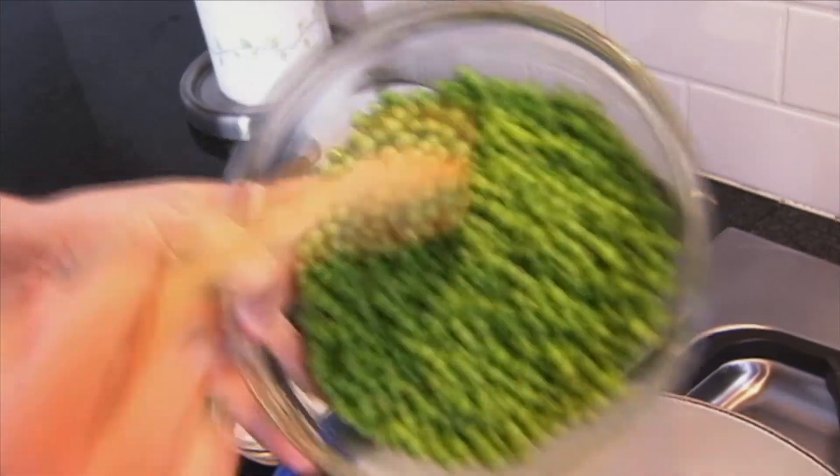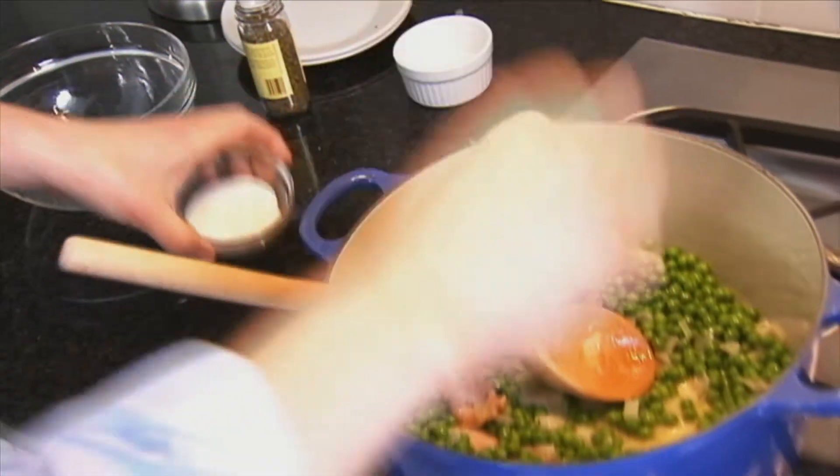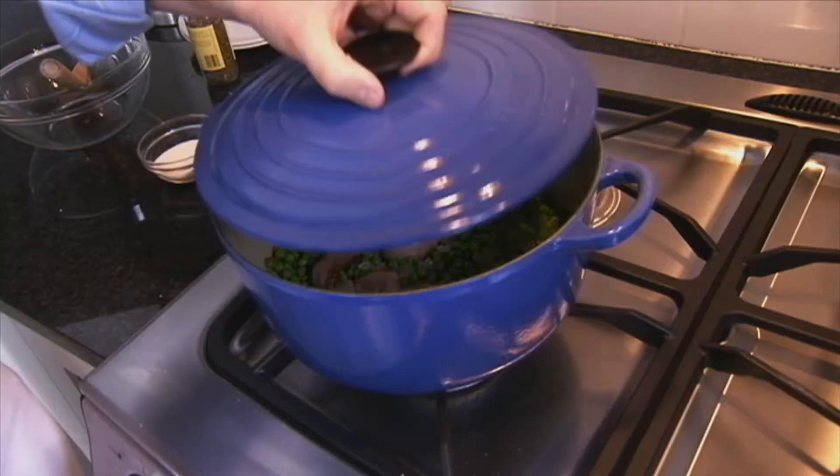So the onions are tender without browning, and now we're going to add in the peas — this is about four cups. A tiny pinch of sugar and a little bit more salt. We have this on really low heat. We're going to cover it, shake it every two or three minutes, and cook it until the peas are good and tender.